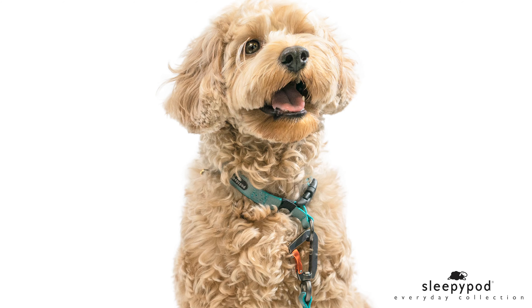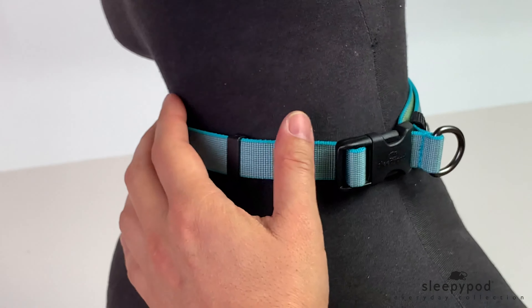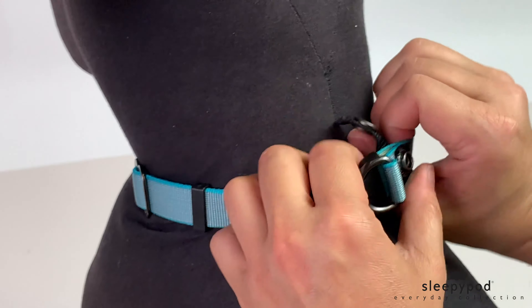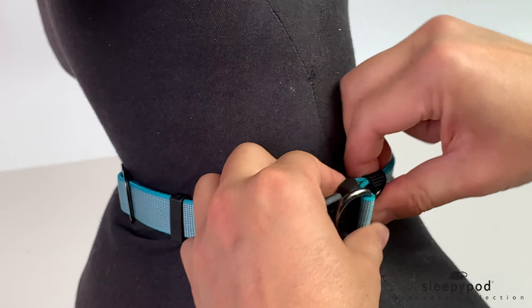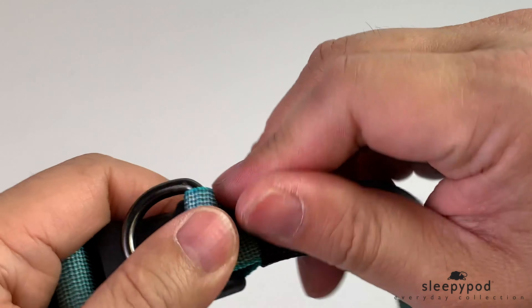The collar features two modes: everyday and martingale. For everyday mode, buckle the collar, then slide the collar downward to rest at the base of the dog's neck, then fasten the tab.